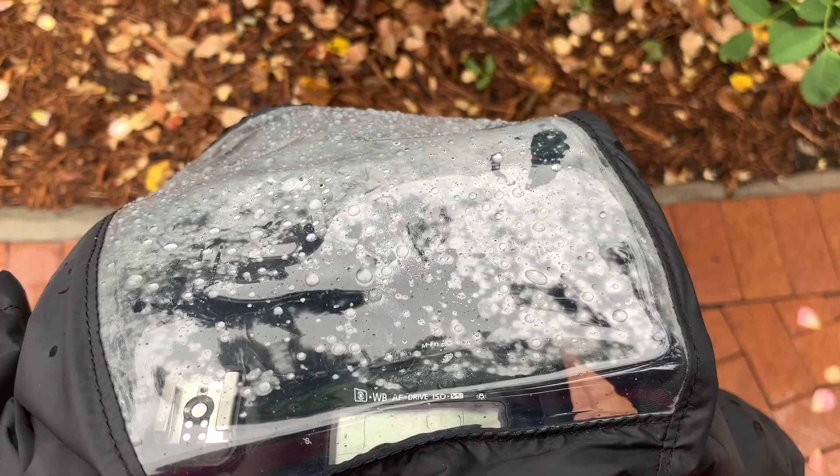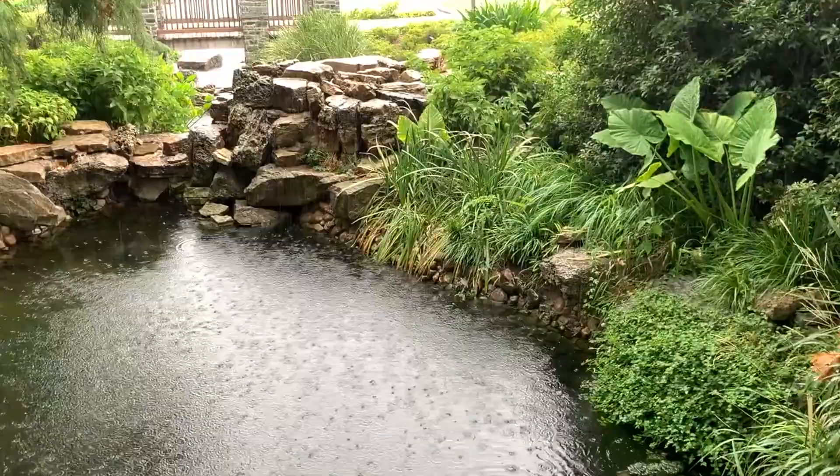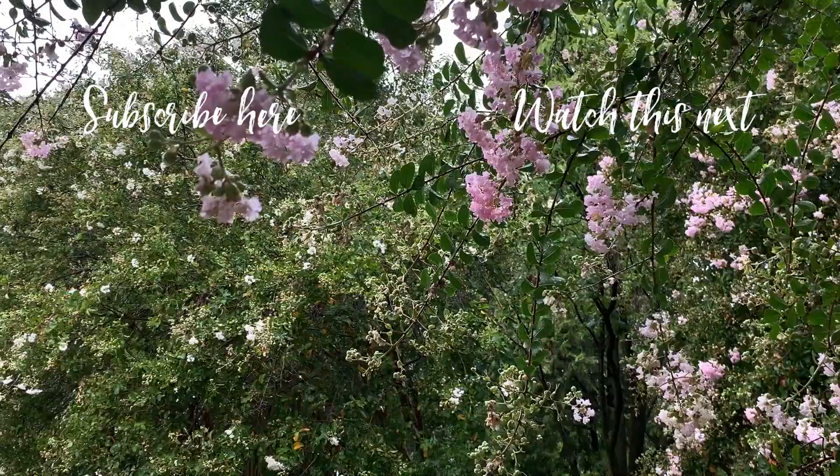In my next video, I don my rain poncho and continue to walk around with my 100 millimeter macro in the rain, then later switch to my telephoto lens. Both of these and my 5D3 are weather sealed, so I don't mind them getting a little rain. I can't wait to share with you what I found — thanks for watching this one, see you next time!